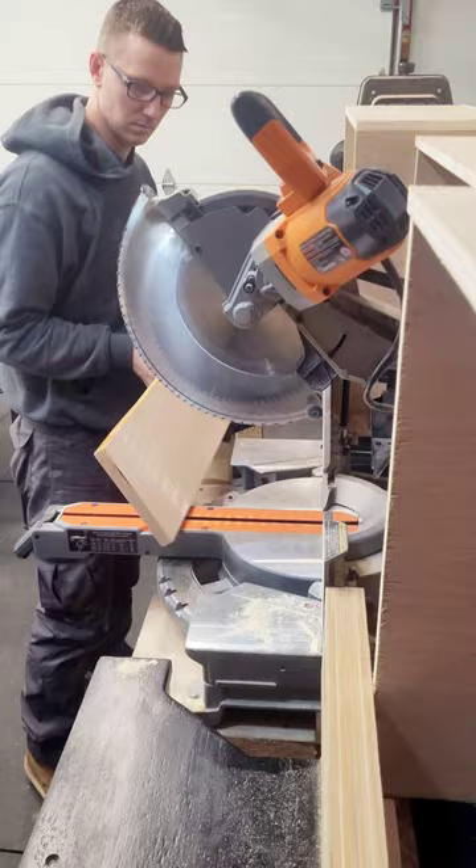Hey guys, welcome back to SweetCraft Woodworking. I'll be getting my butcher block table started today.